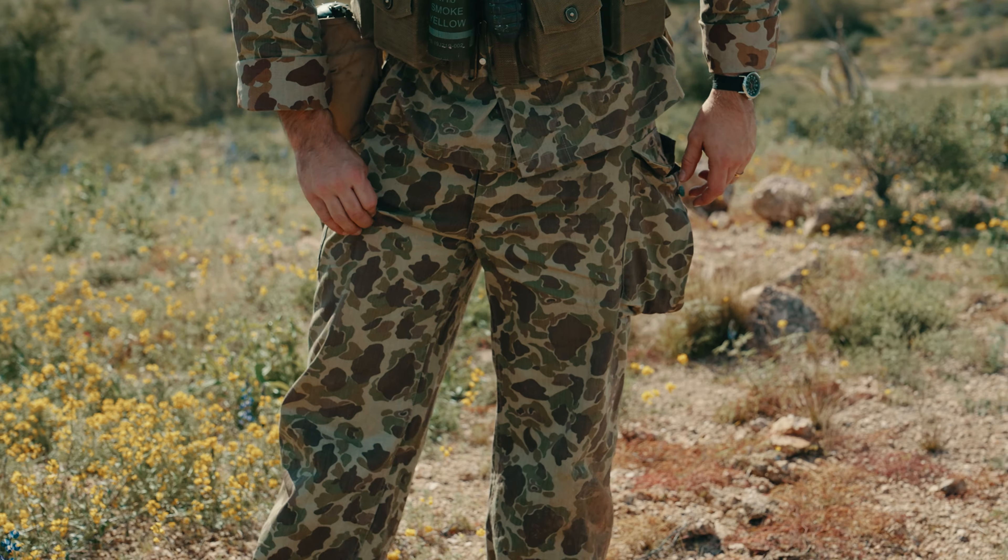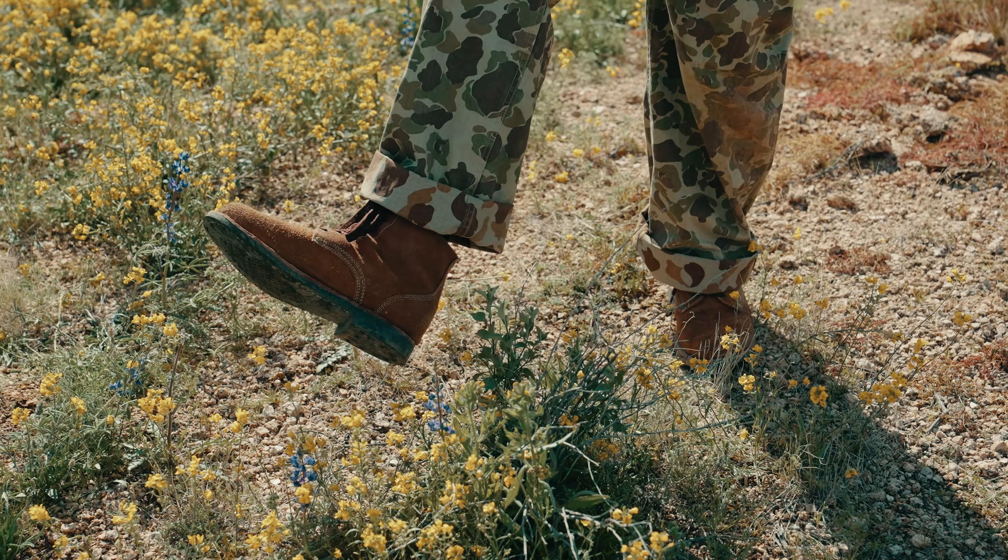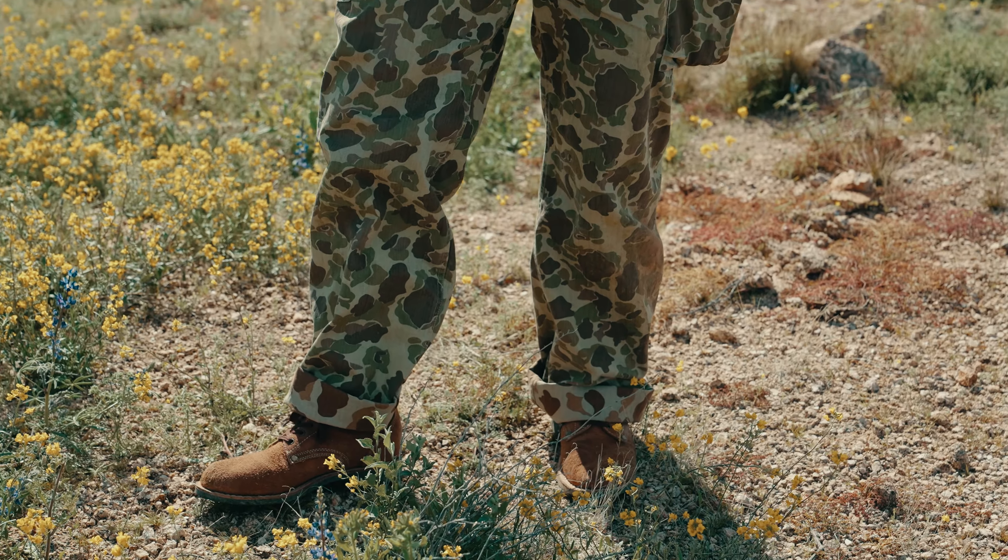Moving down, got my boondockers on the feet. I got these bad boys from At The Front, so I wanted to make the LARPs as good as I can.